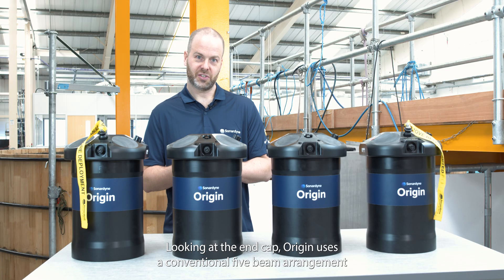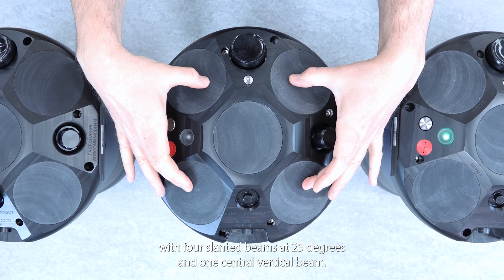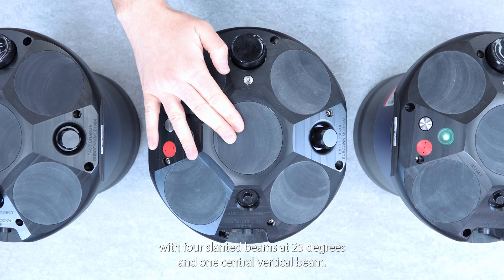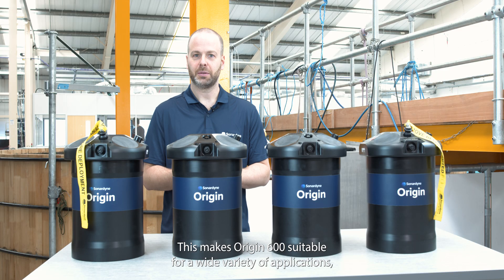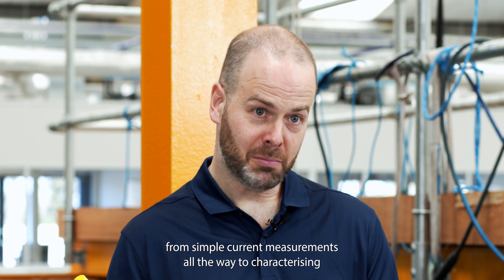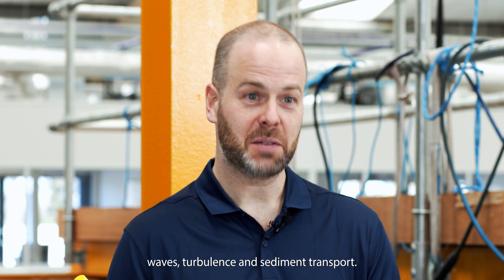Looking at the end cap, Origin uses a conventional 5-beam arrangement, with four slanted beams at 25 degrees and one central vertical beam. This makes Origin 600 suitable for a wide variety of applications, from simple current measurements all the way to characterising waves, turbulence and sediment transport.